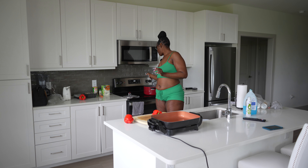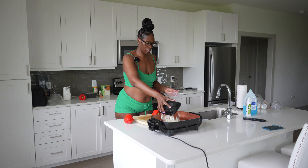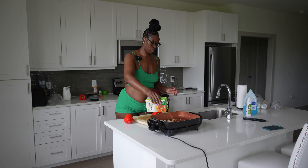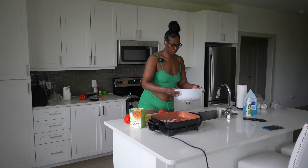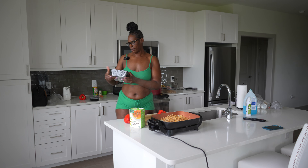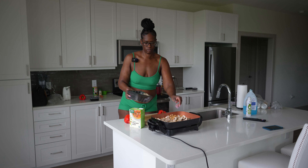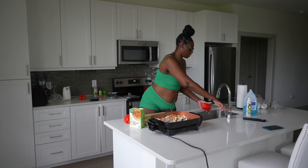The potatoes and carrots are boiling — good. I already cut up an onion the other day, so I'm just gonna throw that in. I'm also gonna put some vegetable broth in the skillet to help everything cook a little better. Let's cut up these bell peppers and put the chickpeas in. I also have white mushrooms — I don't really cut them up, I just throw them in.